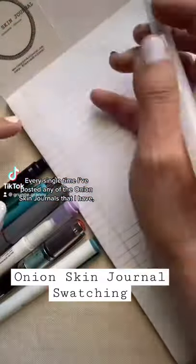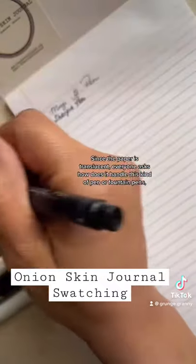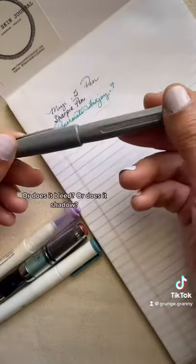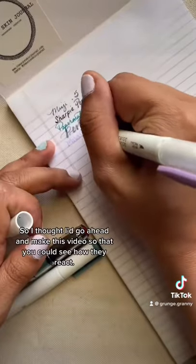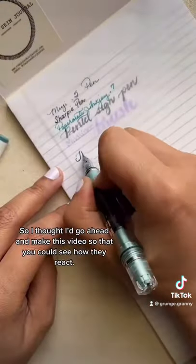Every single time I've posted any of the onion skin journals that I have, I always get asked the same questions. Since the paper's translucent, everyone always asks how does it handle this kind of pen, how does it handle fountain pens, and does it bleed or does it shadow? What about art mediums? So I thought I'd go ahead and make this video using different kinds of pens so that you can see how they react.